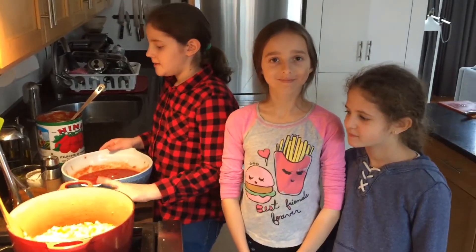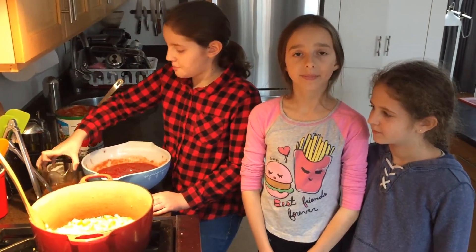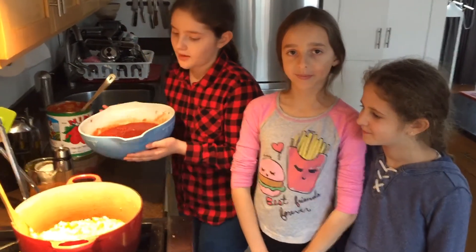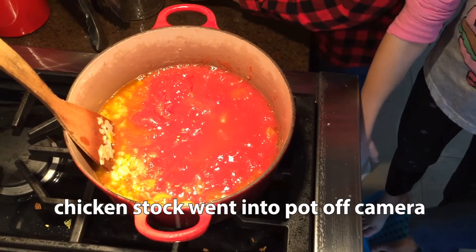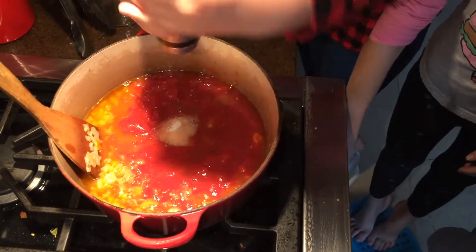Now I'm going to add my tomatoes, chicken stock, salt, and pepper. This is only part of my tomatoes. I am using two teaspoons of salt to start, and some pepper.